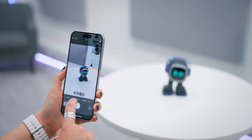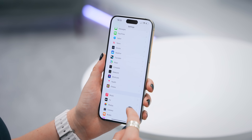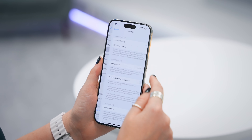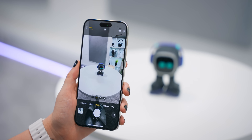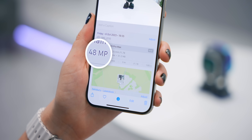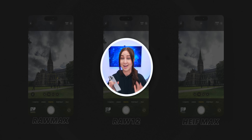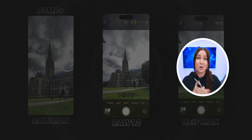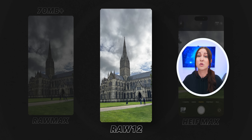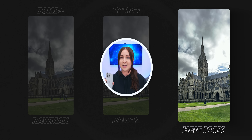Straight out of the box, the iPhone 15 Pro and Pro Max only take 24-megapixel photos even though the camera is 48 megapixels. A really cool trick: head into camera settings, under formats, and turn on Pro RAW and resolution control. Now in your camera you'll see a new RAW Max icon which forces the pro camera to take a crispy 48-megapixel photo. Tap and hold on RAW Max to see other options: RAW 12 uses only 12 megapixels for a smaller file size, while HEIF Max still uses all 48 megapixels but at a much smaller file size — the best of both worlds.